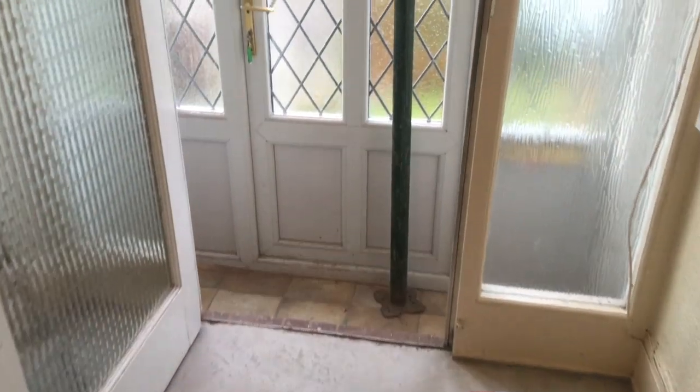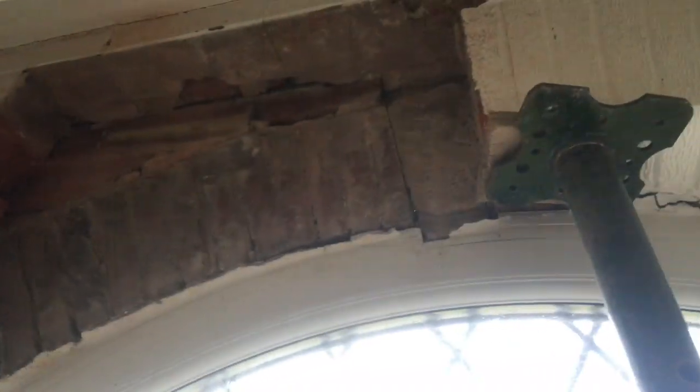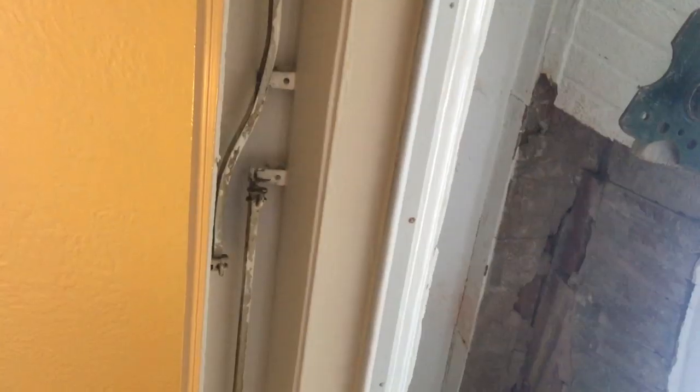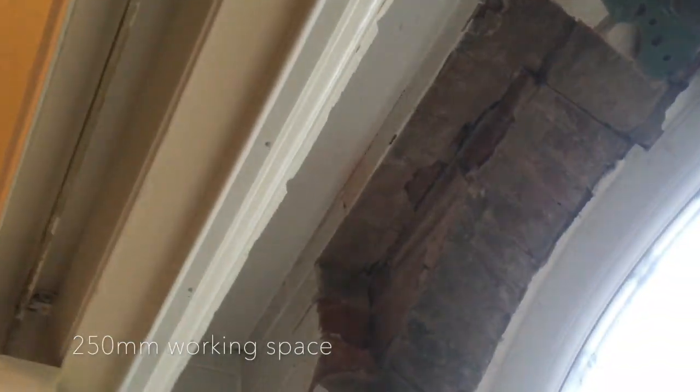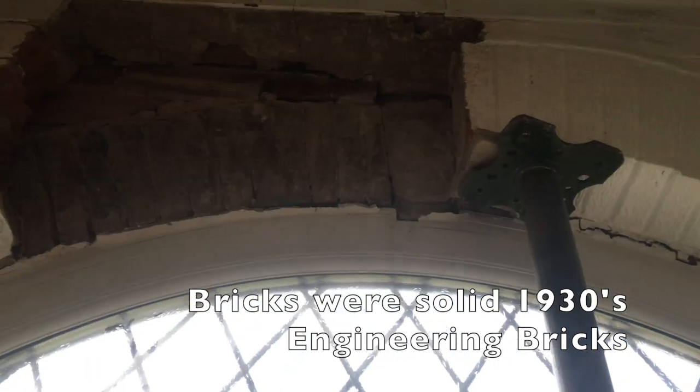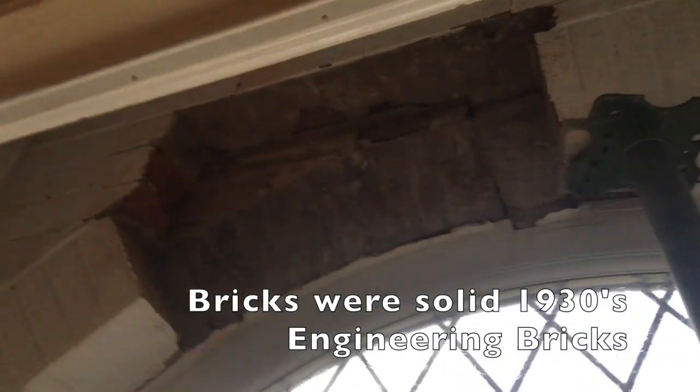So I'm going to do it. As you can see, I've taken out the full section that I dropped. You can see I don't have much working space between here and here. But I decided to take them out instead of trying to jack them up and wedge them.